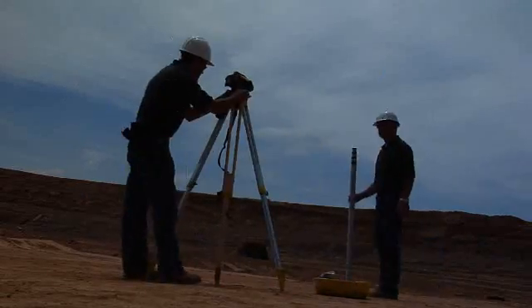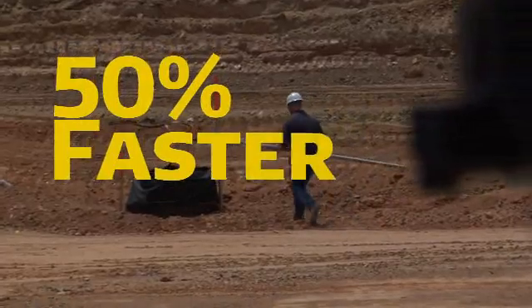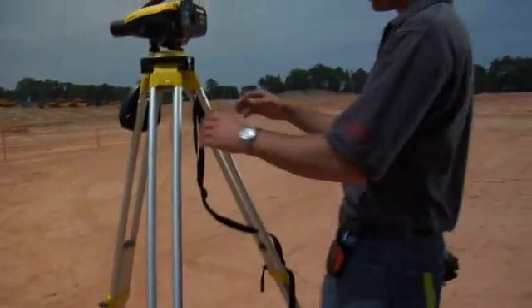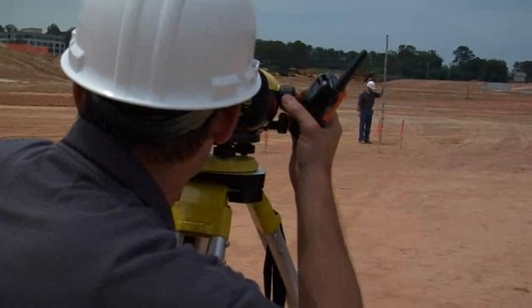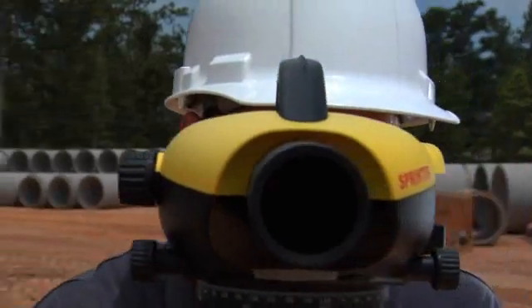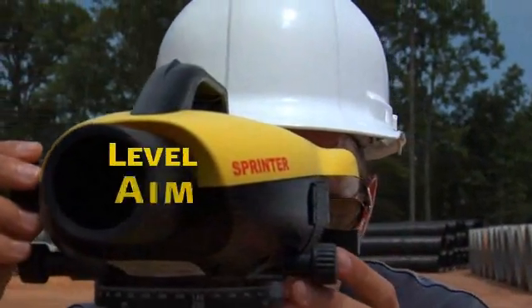Right out of the case, it's up to 50% faster than conventional optical leveling systems. Data is processed and ready to be viewed instantly on a large onboard display, eliminating the worry of transposing data errors. No matter how you approach your site, Leica Sprinter keeps it as simple as one, two, three.